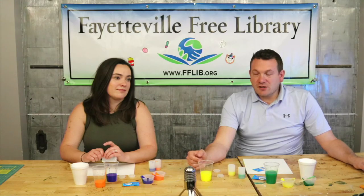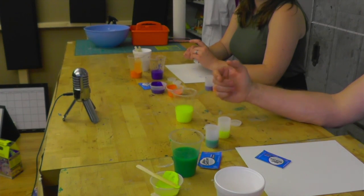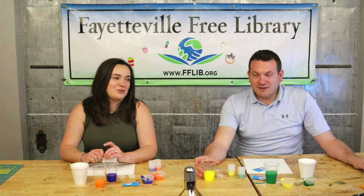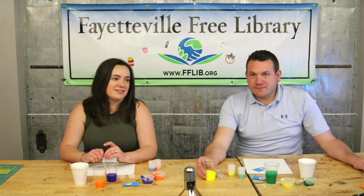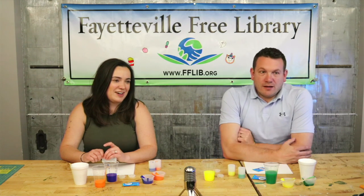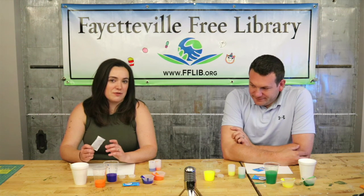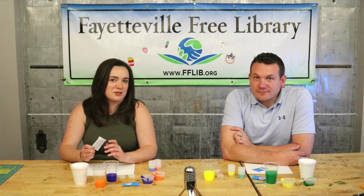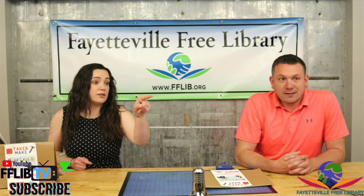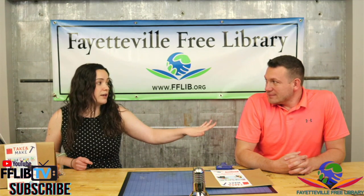I wish I was wearing that orange shirt today. You don't have an orange shirt — you have a pink shirt. It's orange. That's the color of a pink highlighter. We will put it to a vote — comment below.